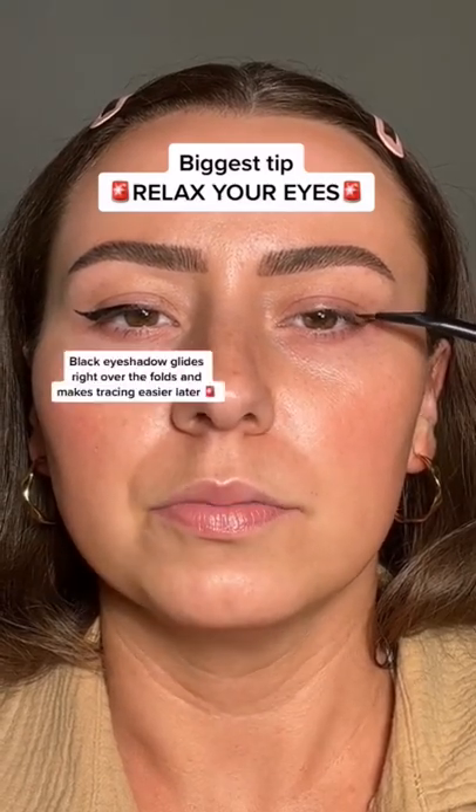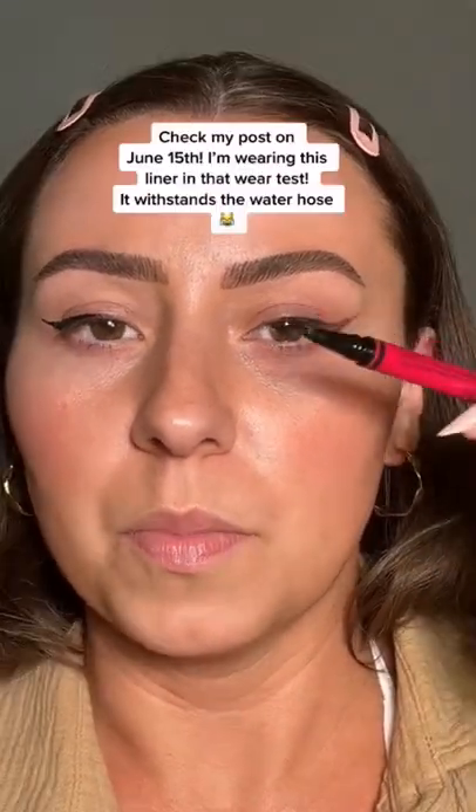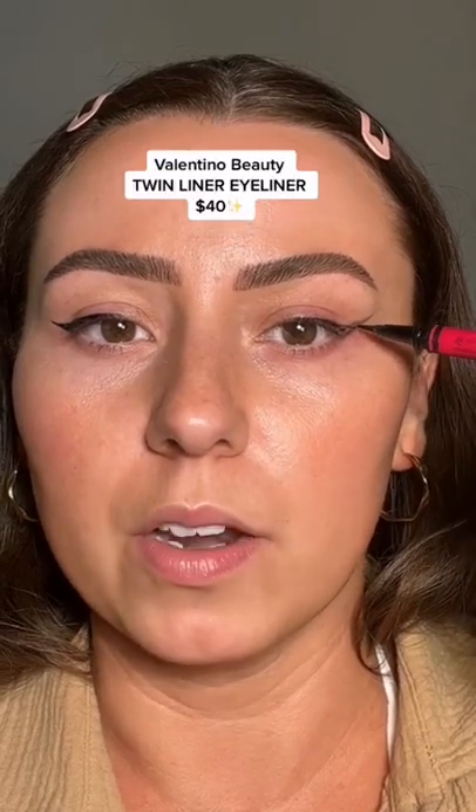Now we're going to connect. Gotta go over that fold. I like to keep it thin towards the front. Best liner ever for hooded eyes. I know it's pricey, but I have not found a better one and I've used everything.